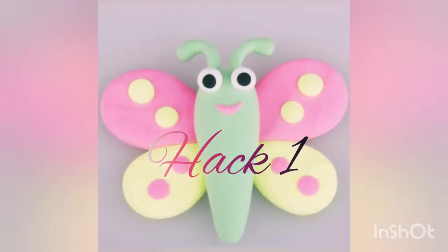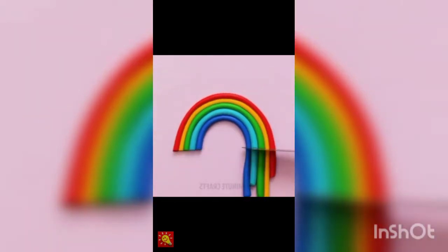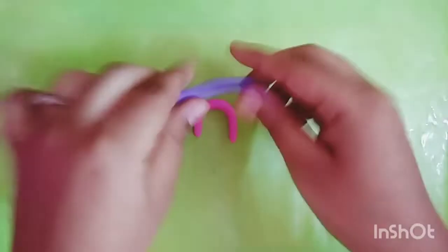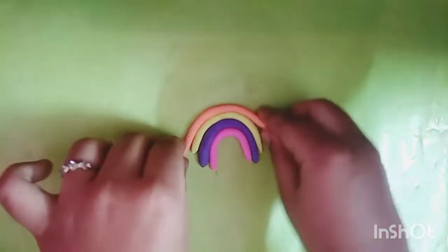Hack number 1. We are going to make a rainbow. We are going to make a rainbow in the bag. We are going to make a pillow.